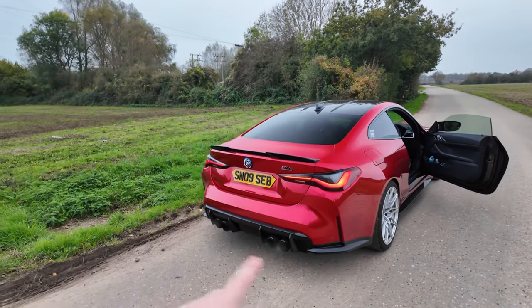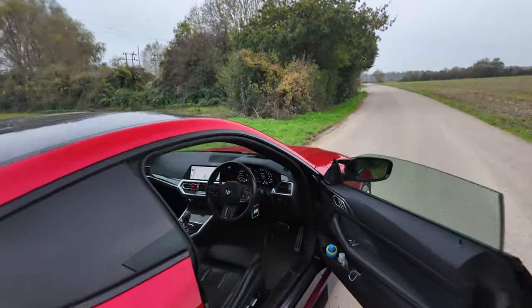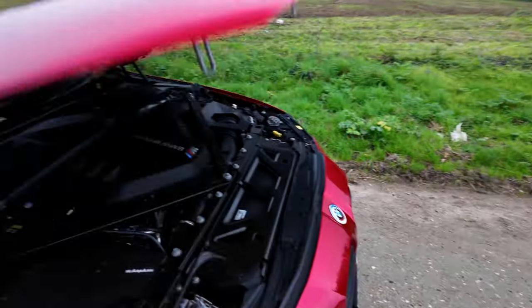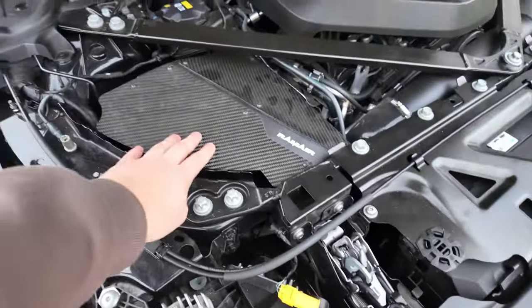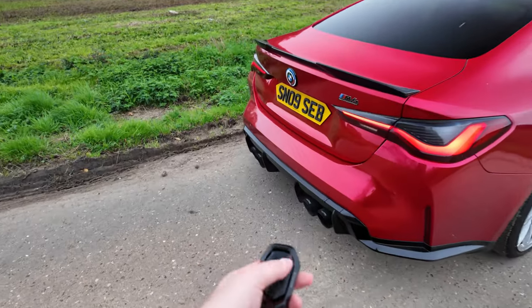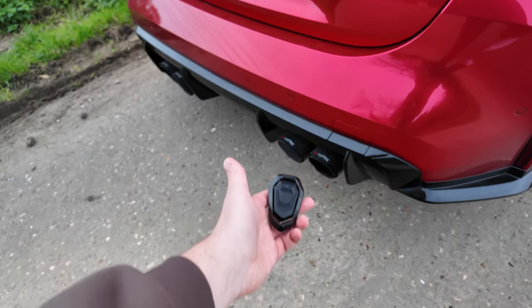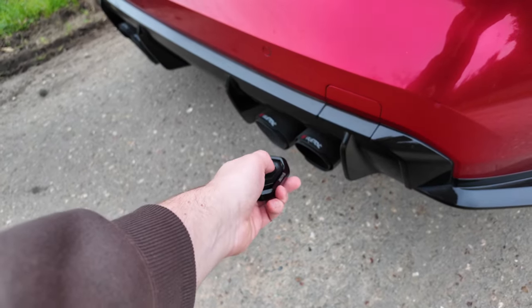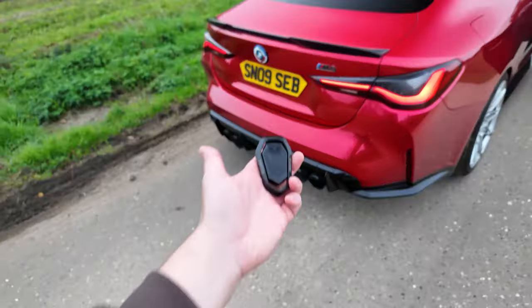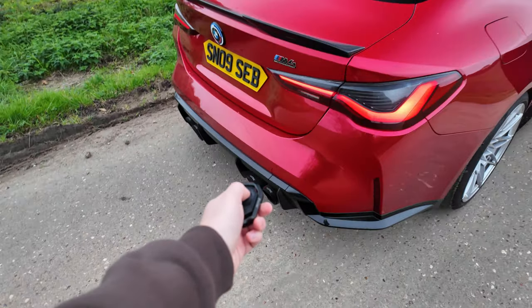In terms of exhaust setup, I've got a full valvetronic exhaust — it's the equal length system — and then I've got some stage 2 bolt-ons. If we open the bonnet, I've also got intakes from Ram Air, and these things sound incredible when I'm driving. As this is a valvetronic, we can literally open and shut the valves whenever we want. This is valves closed, and now this is valves open — listen to that difference. Honestly one of the best mods I've ever done to this M4.